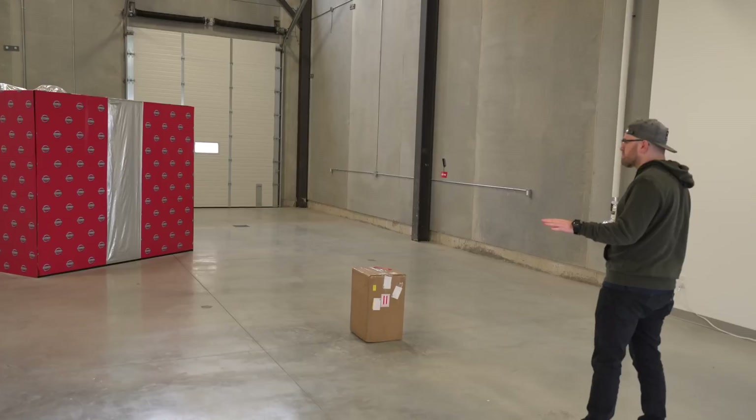Sometimes I get squashed in the back seat — this is decent. Cup holders come down. Yeah, there you go. More cargo.